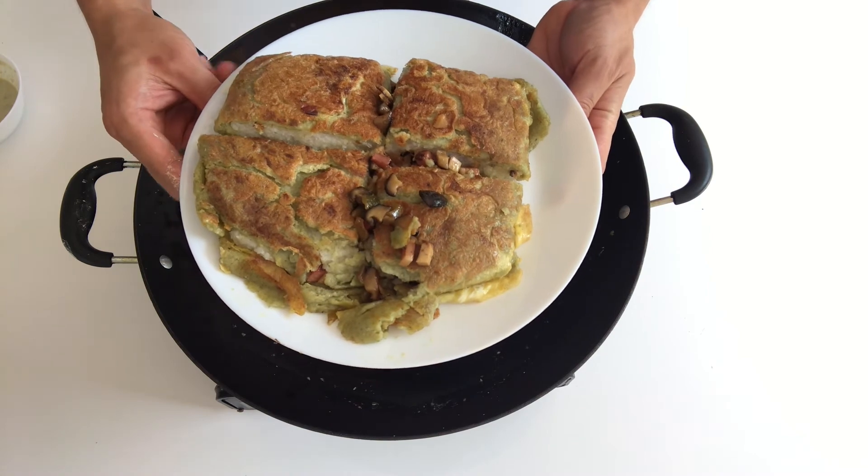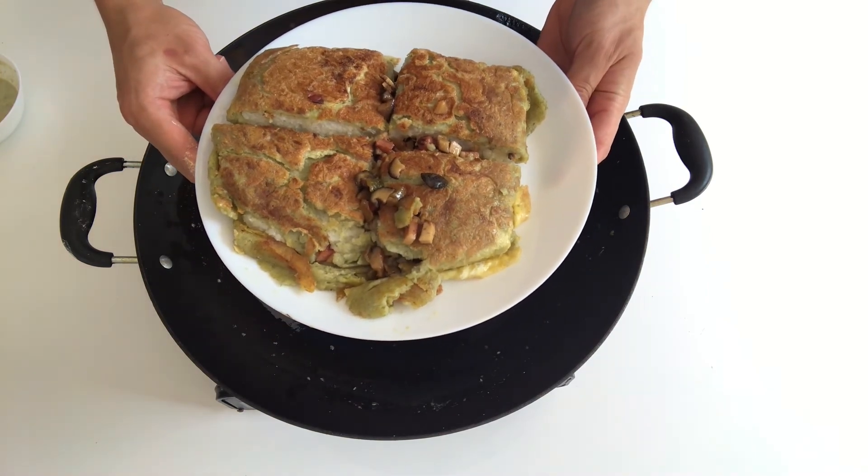Wuhan Dou Pi! Looks amazing, smells amazing. Here's the Wuhan Dou Pi — I'm going to dig in. Smells very smoky. The skin is actually very crispy, and the meat and veggies are a little bit salty, but amazing. And the rice is stickily delicious.